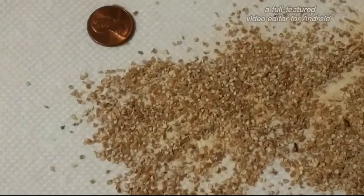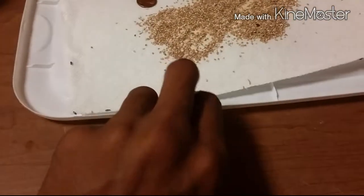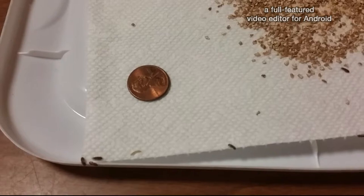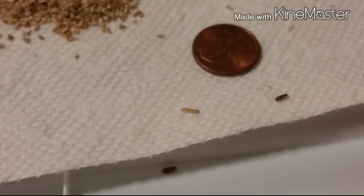I'm straining out some of the beetles. Just to give you guys a size comparison of how big they are, here's an American penny. And there's what the larvae looks like with the penny there for reference.